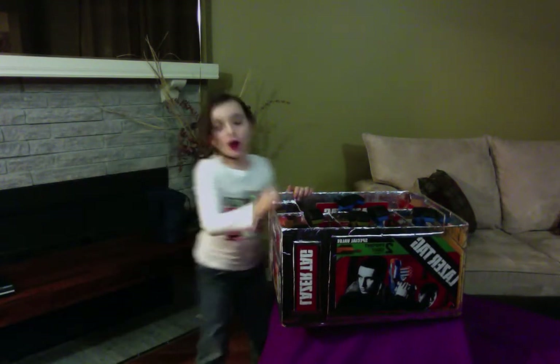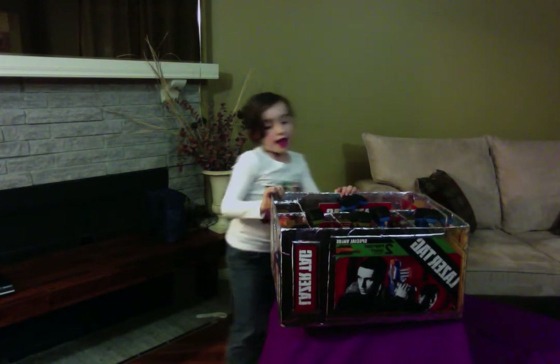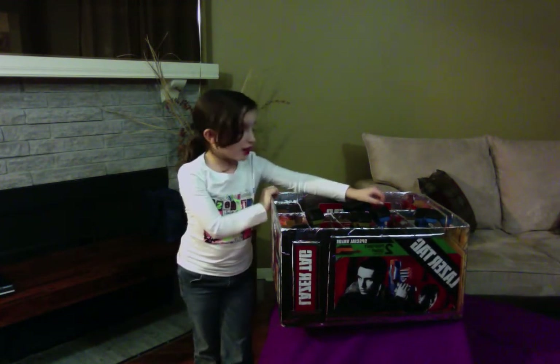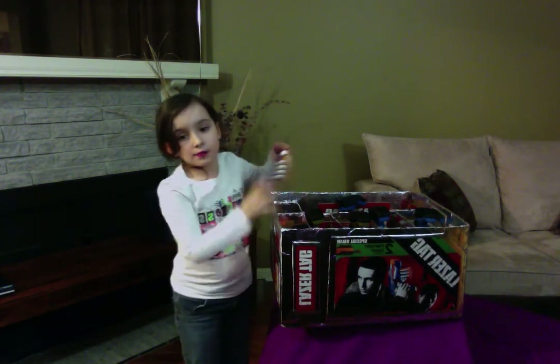We bought three packs and we paid $150. That was a pretty good deal for laser tag. Now we have laser tag at home. And these are the batteries — double A.